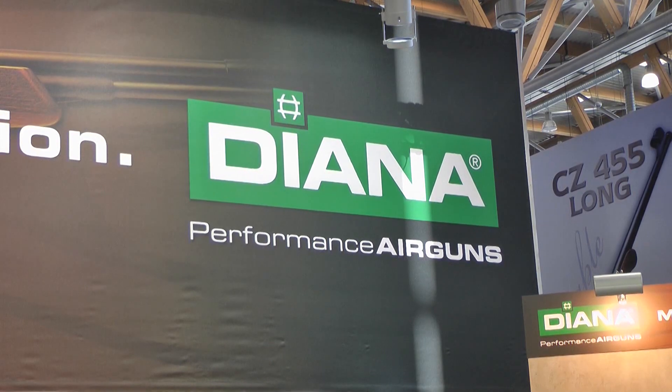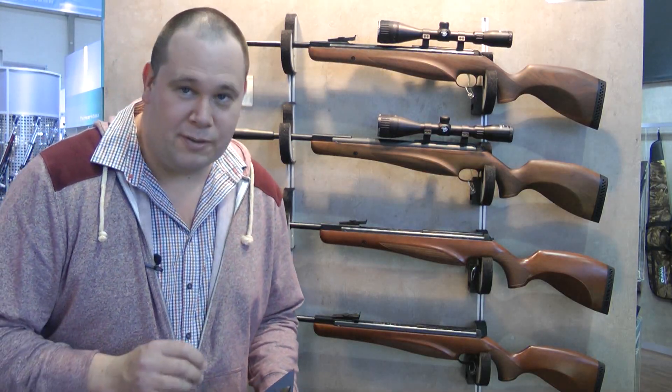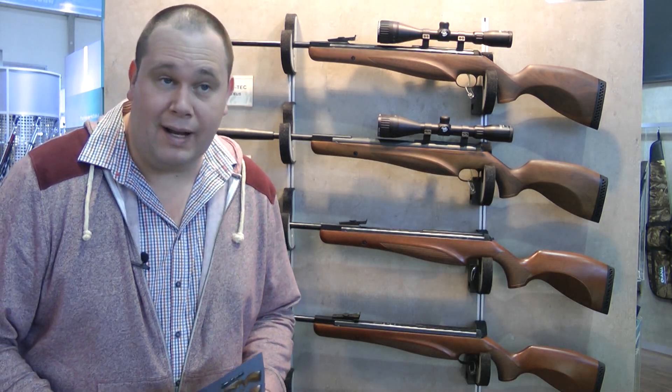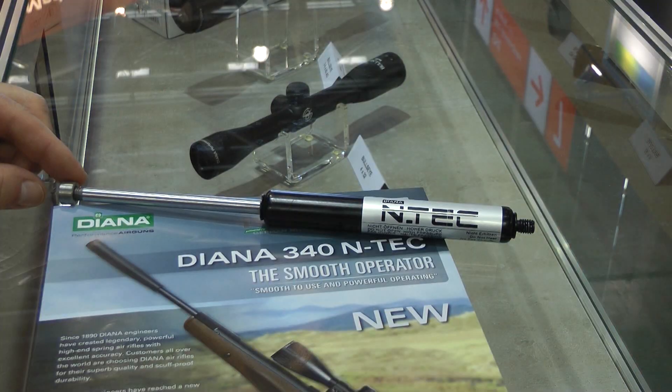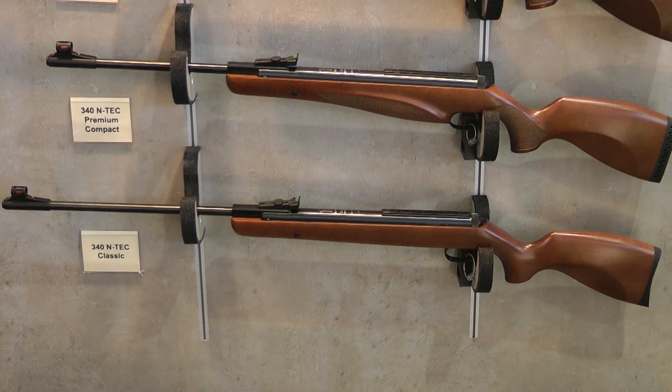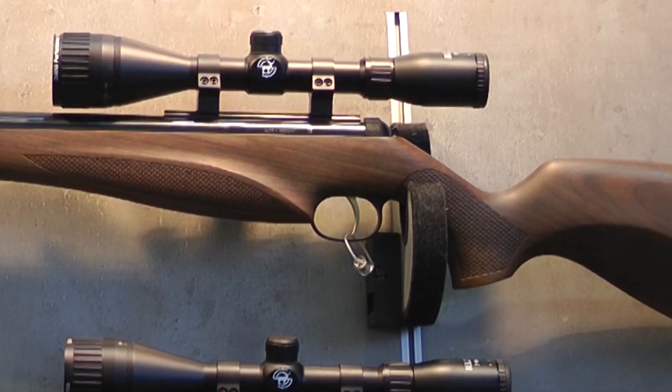Here at Diana, they're launching a brand new range of spring rifles — but actually they're not spring rifles, they're gas ram. It's the Entec system, basically a single ram based inside the rifle. It comes in many different models, starting with the classic, the premium compact, the premium, the pro compact and the luxus. All come with a range of different options, and as you go up the range, you get more of those options included.